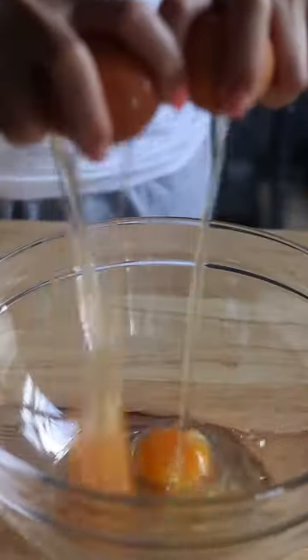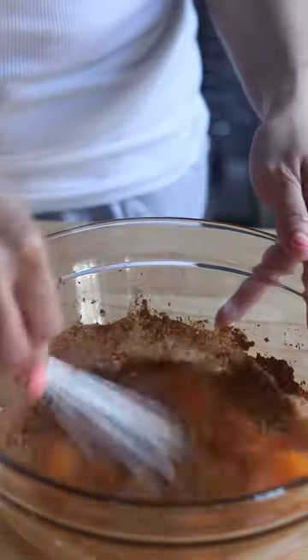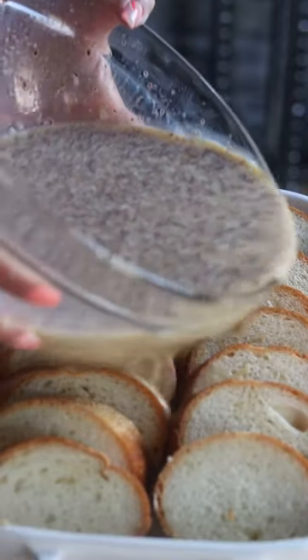Into a bowl you'll need six eggs, a quarter cup of brown sugar, one teaspoon vanilla, one teaspoon cinnamon. Give it a whisk and then slowly add two cups of milk and four tablespoons of melted butter. Now pour the mixture over the bread.